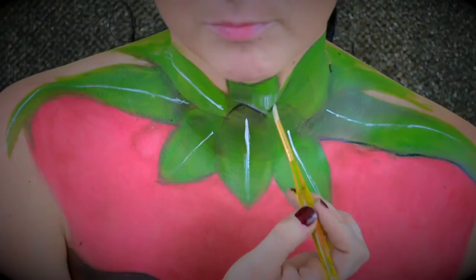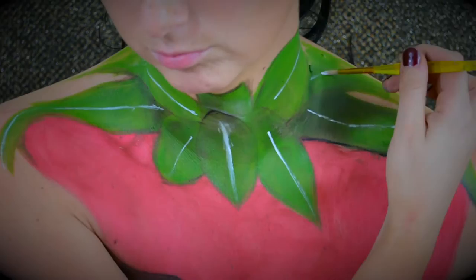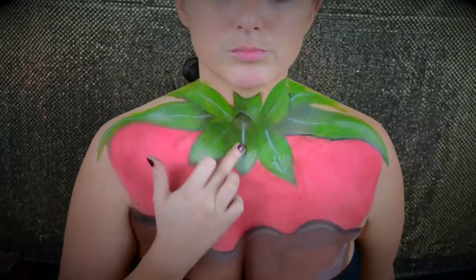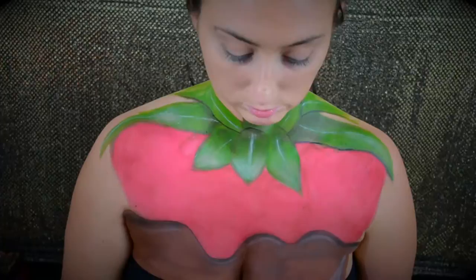I'm going to let you watch this part as I put little white pieces on each of the leaves and do some highlighting. Basically it's the same concept — I'm going in adding more shading, blending it out, adding more shading, blending it out, same with the highlight: adding highlight, blending it out, until I feel the shadows and highlights are correct for me.